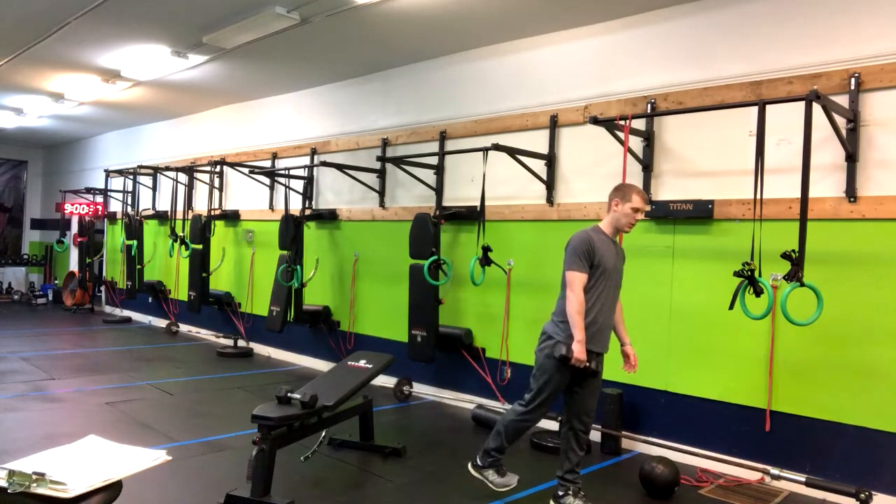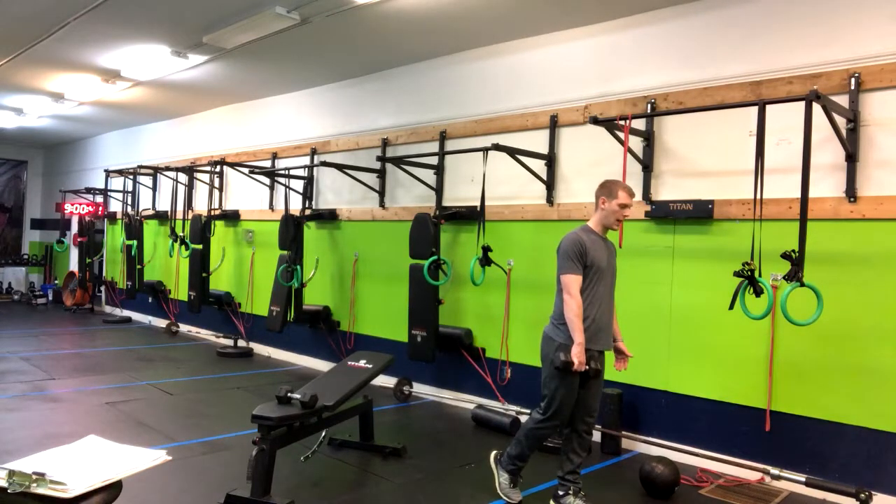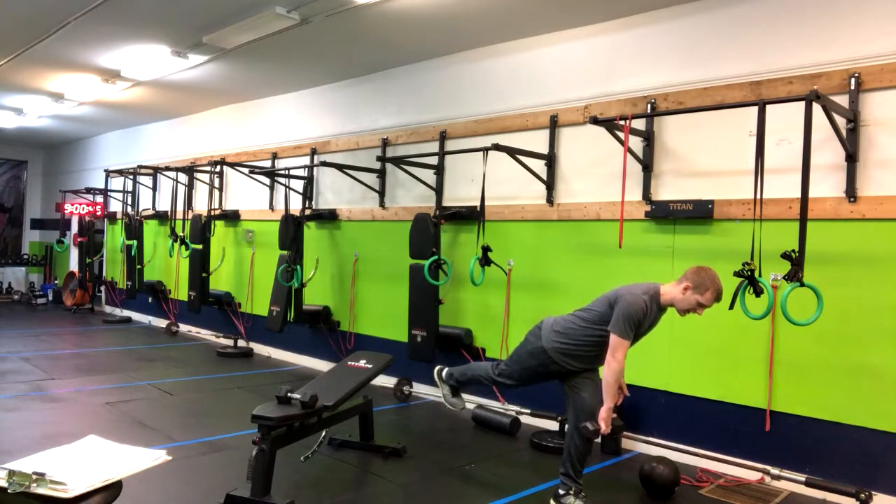We want to make sure before we begin that we're cueing our toe to be towards our center line. And then soft knees, sticking the butt back with the legs straight. I'm going to keep a straight line from your heel to your shoulder.